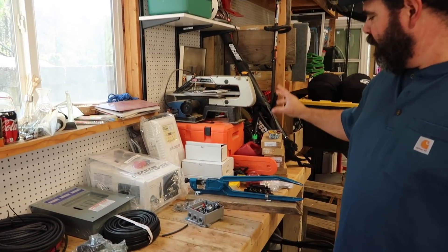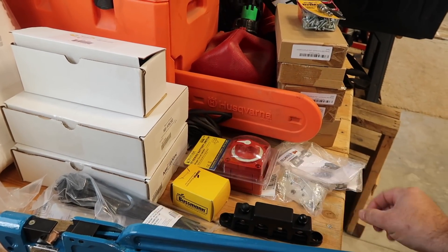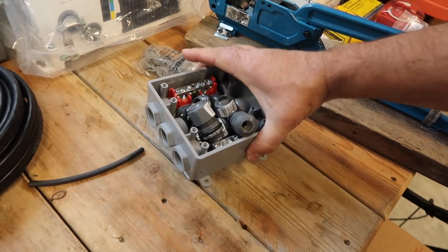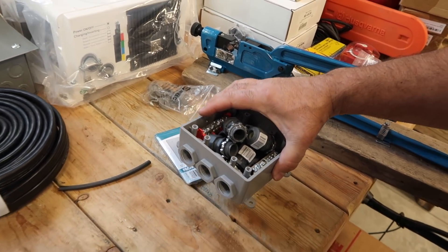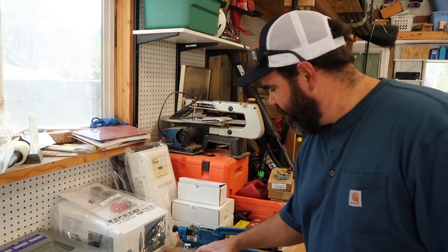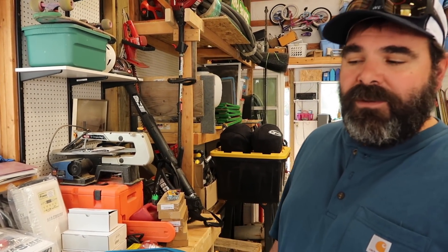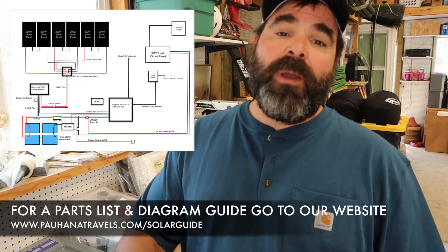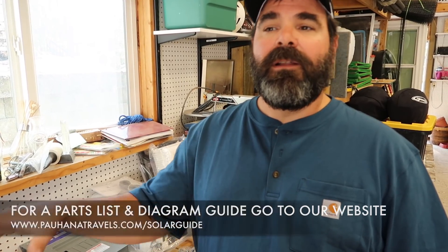We've also got a bunch more of the little parts and pieces here: a negative bus bar, off-on switch, a resettable circuit breaker, ground bus bar, another ground bus bar. This is going to be my combiner box on the roof — we want a plastic combiner box, something that's sealable and weather tight. Solar panel mounts — don't have the solar panels to mount yet, but they'll be here. We will link the parts list as well as the diagram I drew up for this onto our webpage. There'll be a link in the description below.